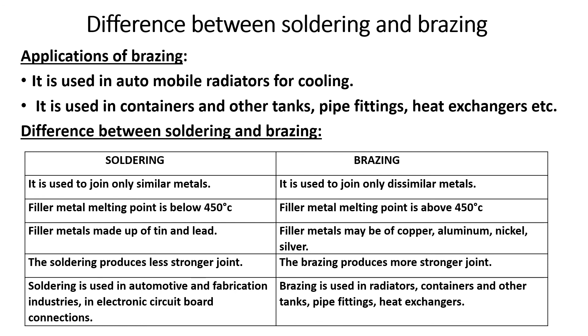Soldering is used in the electronics and fabrication industry, including electronic circuit boards. Brazing is used in radiators, containers, tanks, pipe fittings, and heat exchangers. This is the comparison between soldering and brazing.